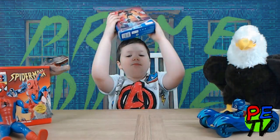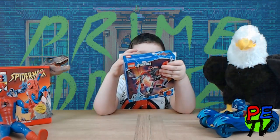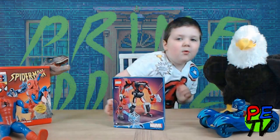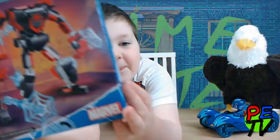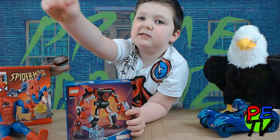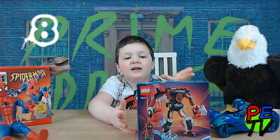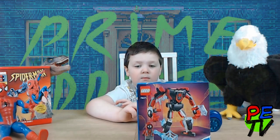Spider-Man Lego set! It's awesome! It's got red, black, grey, and even blue! And it's even got Spider-Man as the real figure! Cool! My mommy got this from Smith's toy store!